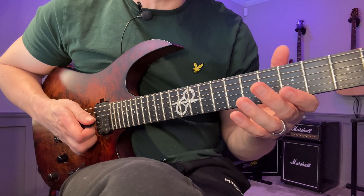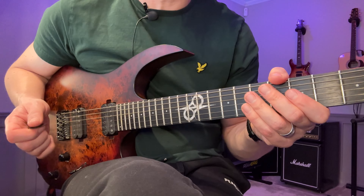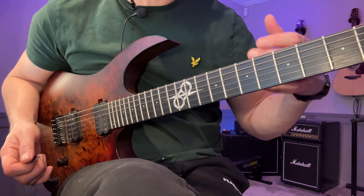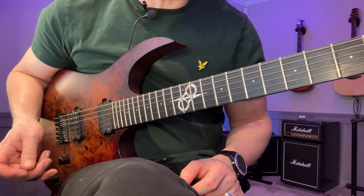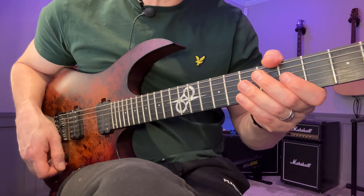I've heard it called the Mixolydian pentatonic. I've also heard it called the John Hammer scale, from the guy who wrote the Miami Vice soundtrack, who also played with future legends like John McLaughlin and Al Di Meola and so on — he used this scale a lot.